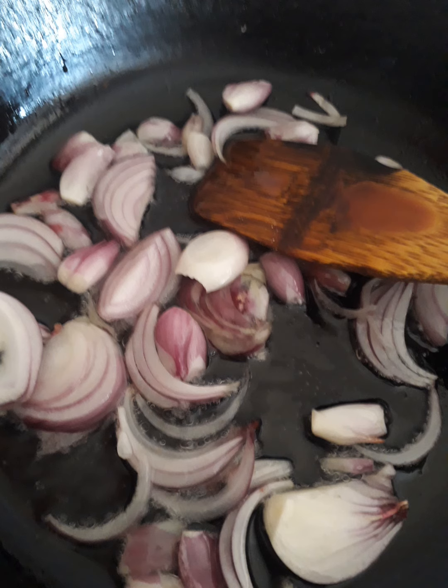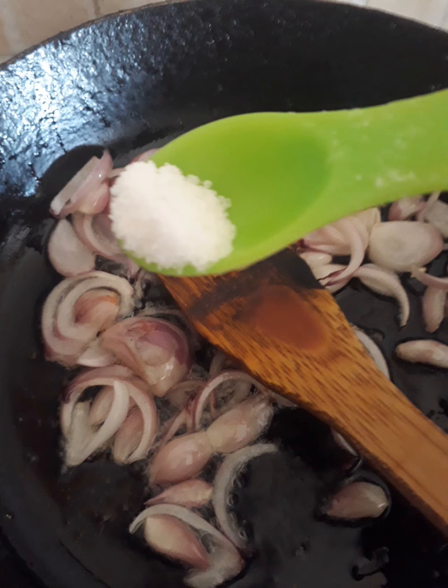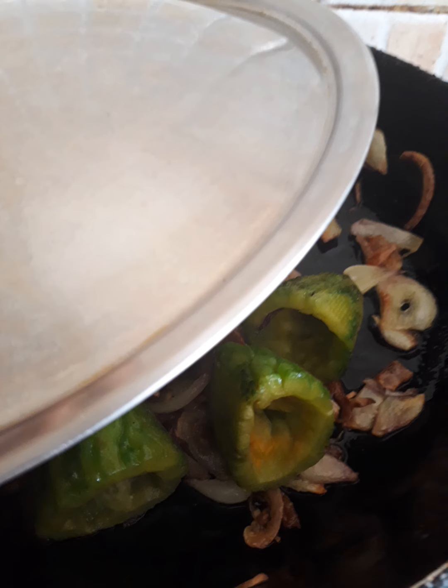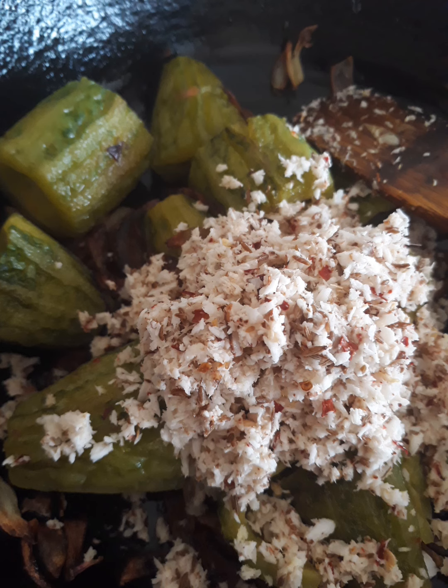Now add oil in the pan, then add the onions and shallots we prepared, then add the bitter gourd we cut. Put some salt so that it will cook fast — be careful because we have already added salt to the bitter gourd. Close it and cook for a while until it becomes soft.